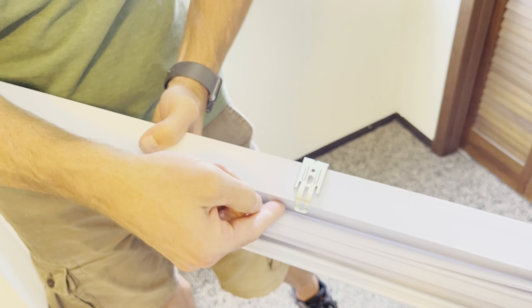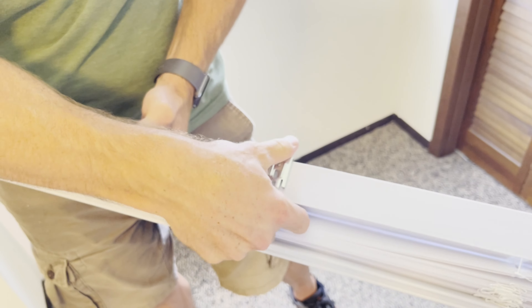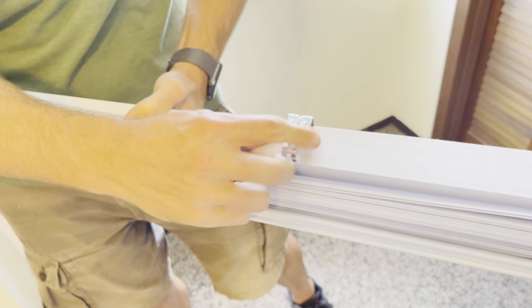To remove the blinds, you have to push up on this clip to release the bracket.